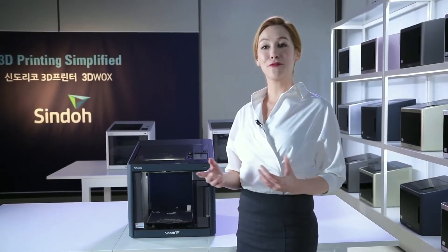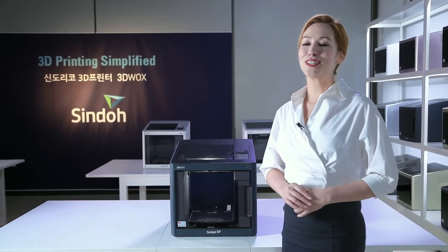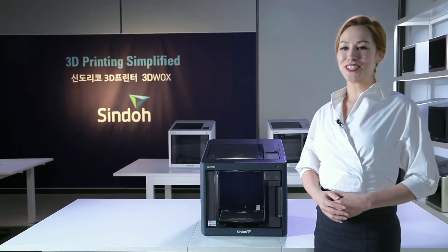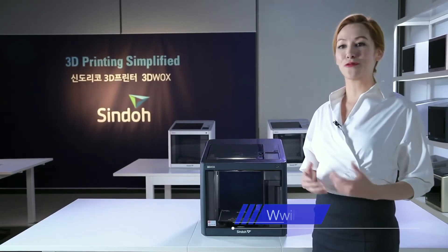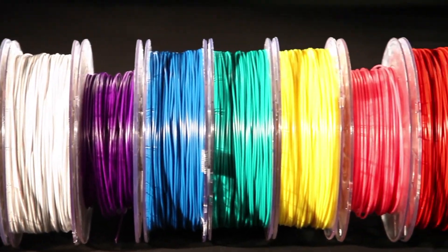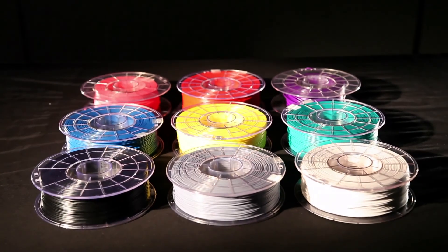3DWOX offers a refillable cartridge, which lets users refill their filaments with ease. Instead of purchasing a new cartridge, users only need to purchase refill filaments and switch them around. Black, white, grey, blue, and several different colors of filaments are available.